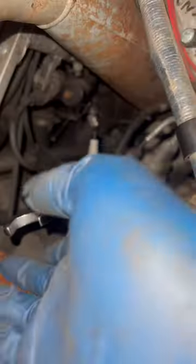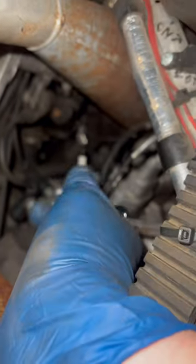Step one — let's remove this side cover and look at those spark plugs. Put the wrench on it, break it loose. Got it.